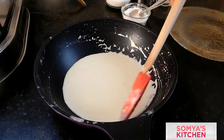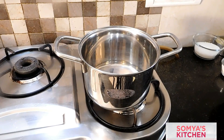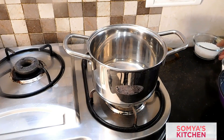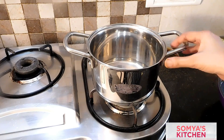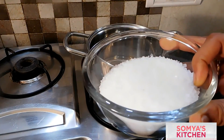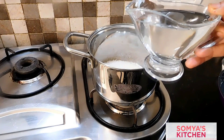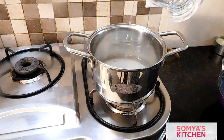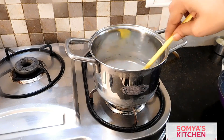Meanwhile, in those 15 to 20 minutes, we'll be preparing our sugar syrup. For the sugar syrup, we'll take a pan and add three-fourths cup of sugar and 1.25 cups of water. The sugar syrup should be of medium consistency — it should not be thin and it should not be thick.